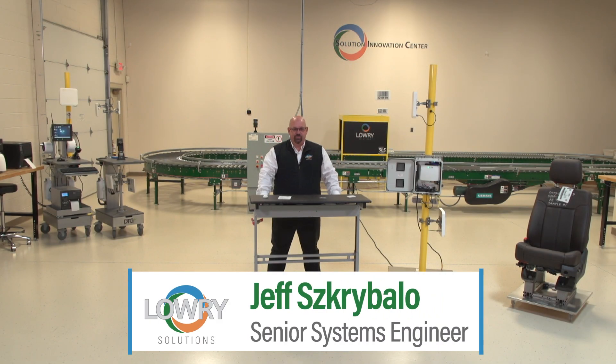Hello everybody, I'm Jeff Scribillo, Senior Systems Engineer. Welcome to our Solution Innovation Center. What I'm going to do now is go ahead and share my screen so that you can see the user interface of Zebra's MotionWorks Enterprise.